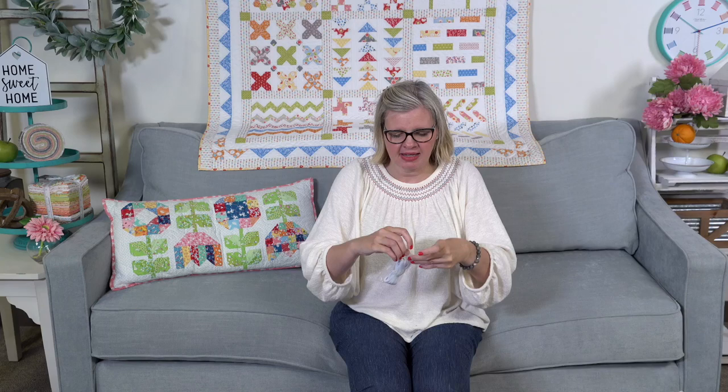We got in new skinny elastic in five-yard cuts — just search 'five-yard elastic.' Elastic was super hard to get at the beginning of all this and now we have more, hopefully enough to last.